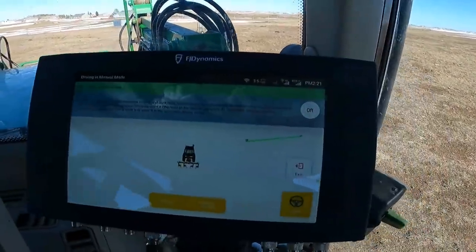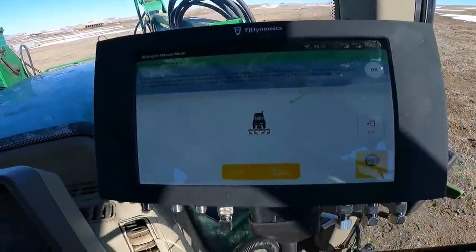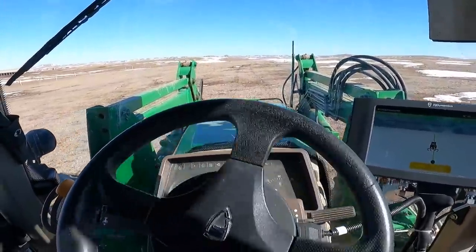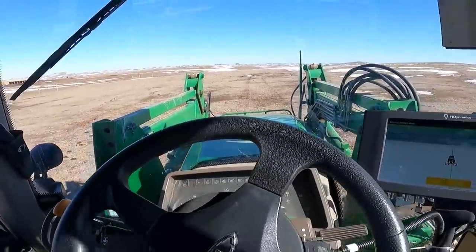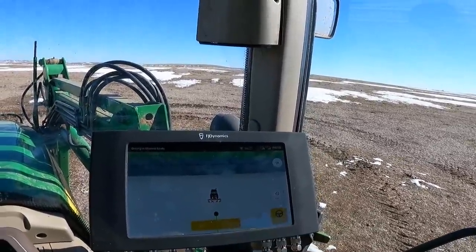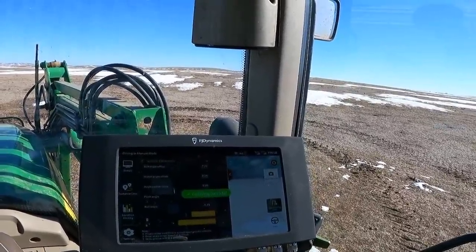I'm going to turn around again, line back up with point A — which is showing right there on the computer, but I know where it's at because I can see my tracks. We hit start again and away it goes. We're doing about three and a half miles an hour, and the tractor is completely driving itself. I still have access to speed control, and I can stop it at any time by just hitting the stop button on the screen. So if something happens, we can be done and make sure everybody's safe. We hit stop. Click calibration complete. I think we're all set.